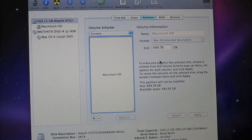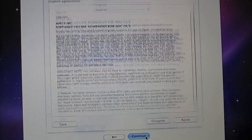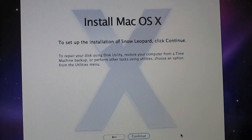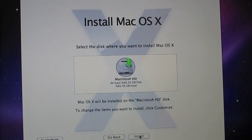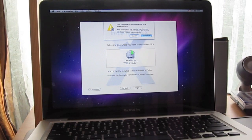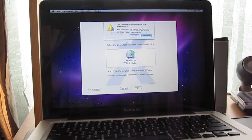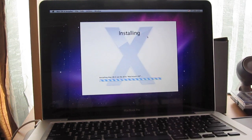Once it says Partition Complete, you can close this and you'll see the Install Mac OS X screen again. This time you can click Continue. Agree to the Terms of Software License Agreement. Where it says Select a Disk where you want to install, select your new hard drive, then click Install. Your computer may not be connected to a power source — you want to connect your Mac to the power source so that the installation does not fail. Once that's done, click Continue and now it's installing. It'll take about half an hour, so I'll stop recording for now.